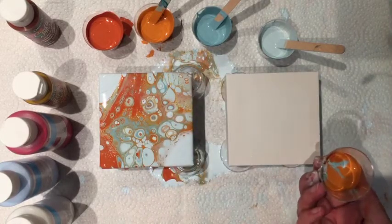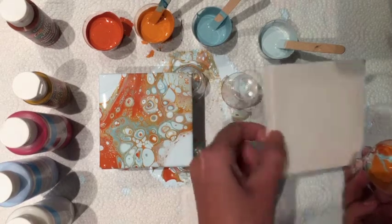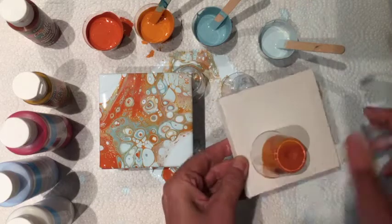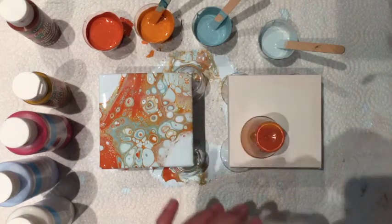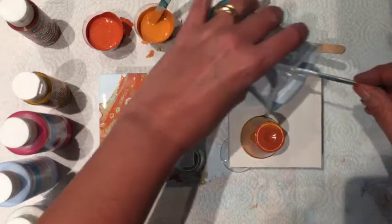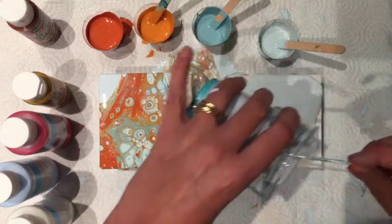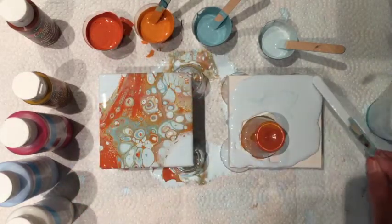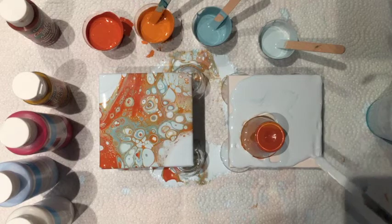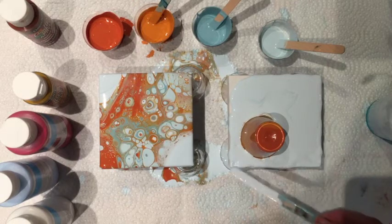The first thing you do in a drag flip cup painting is you put down the color. But before you move it around, you take another color of a contrasting type and cover the entire canvas with that. I'm just going to help it a little bit with my palette stick.